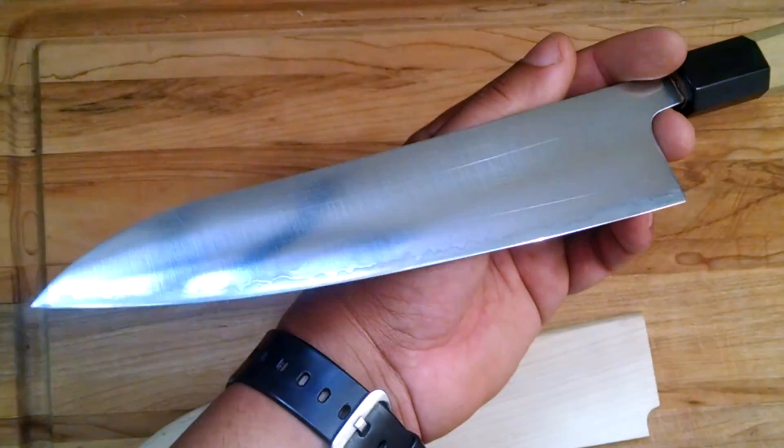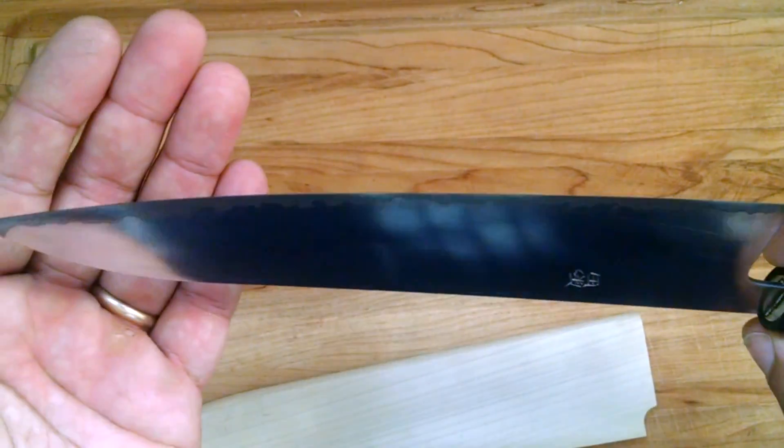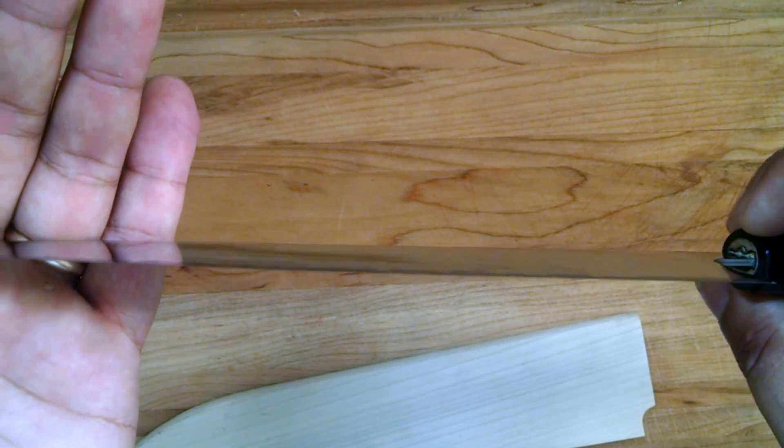This right here is a Gyoto that literally translates from Japanese to 'cow sword,' which is what an awesome name. Look how thin that is — pretty cool. Very, very thin knife. Laser beam.